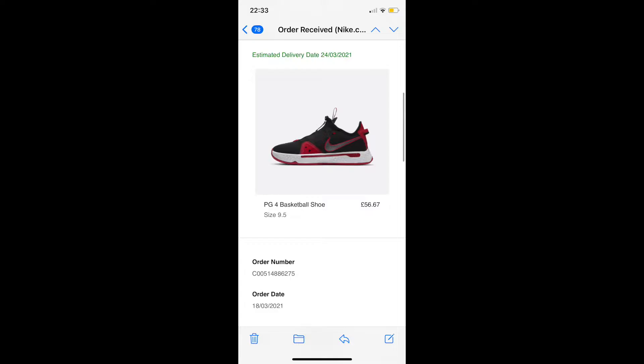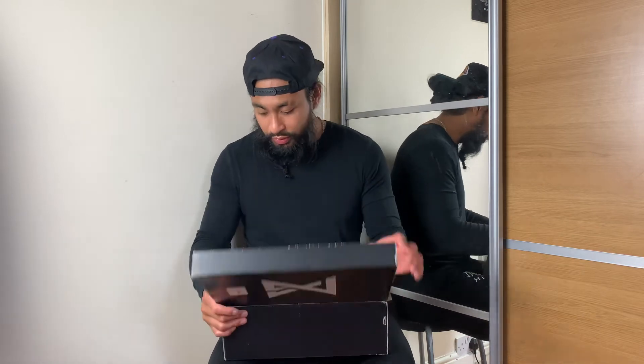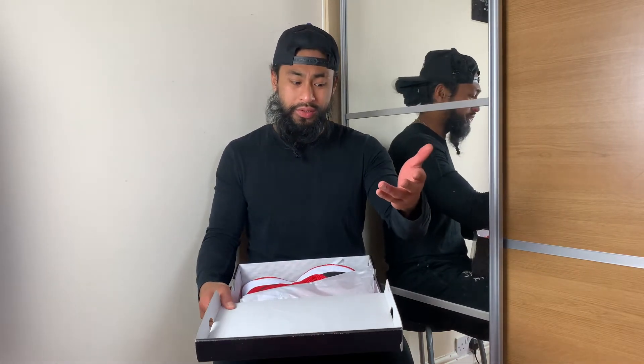I'm just gonna call it a mystery PG4 — what PG4 did I get this time? So I got these on sale on the Nike UK website, they were on sale for 62 pounds, got them 10% off with a student discount. They don't keep the receipts in here anymore, which sucks, because all email receipts are automated since you make an account and whatnot.